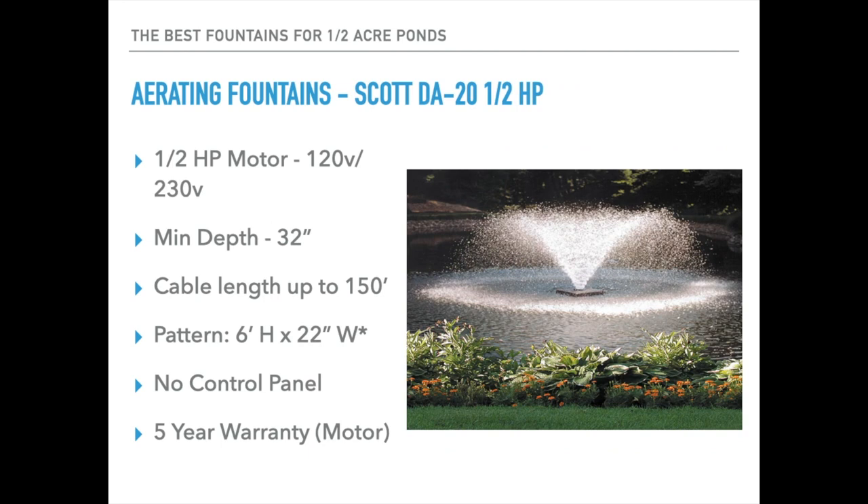Second up is the Scott DA-20 — it too is a half horsepower aerating fountain, also available on 230 volt by request. Minimum operational depth is 32 inches, cable length up to 150 feet, though with 230 volt you can go longer. The pattern size is 6 feet high and 22 feet wide, and it is semi-adjustable so you can change those dimensions a little. No control panel is included — you can get timers and various options from Scott — and it includes a five-year warranty on the motor.